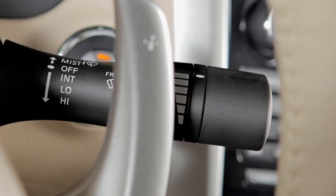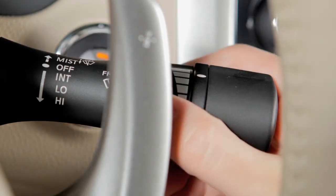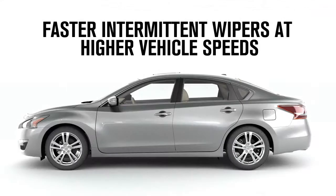The time delay of the wiper sweep is adjusted by turning this ring. The narrow markings indicate a short delay; the delay gets longer as you turn the ring toward the wider markings. Please note that intermittent operating speeds will vary according to your vehicle speed, if so equipped.